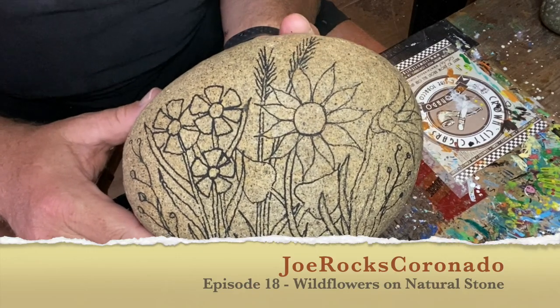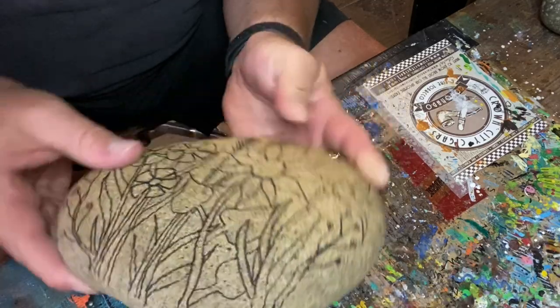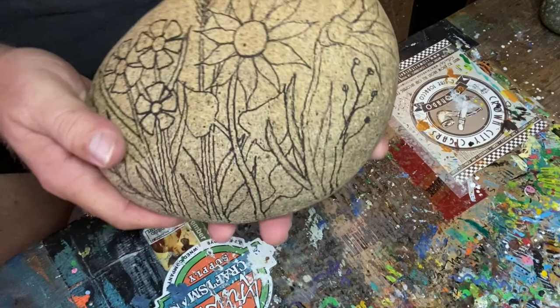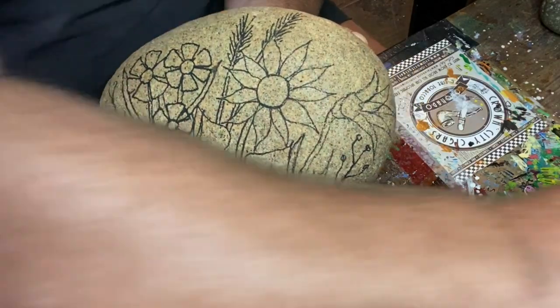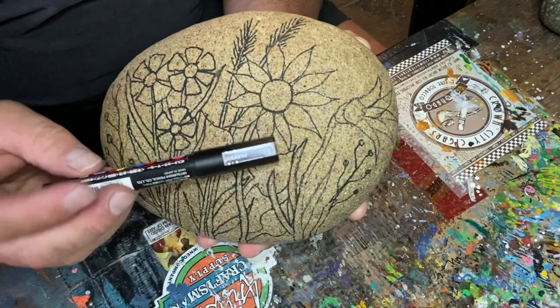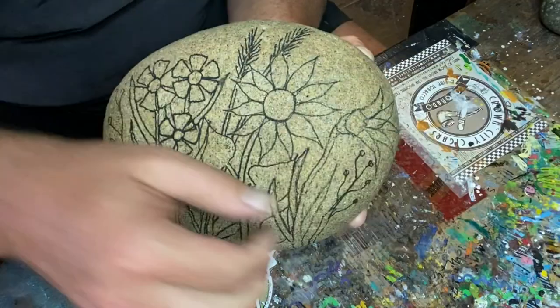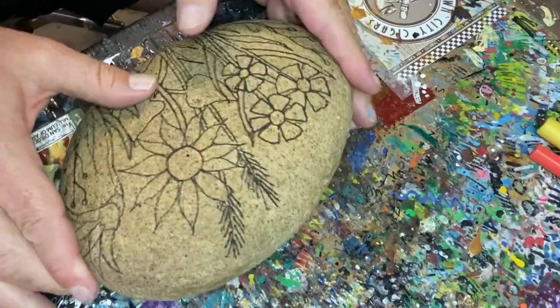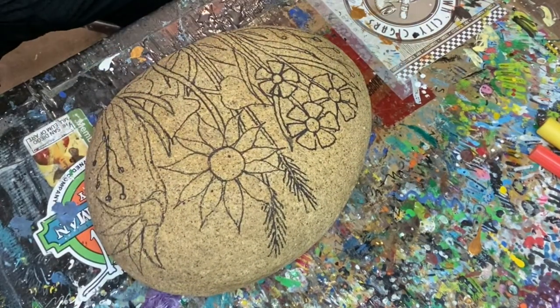Hello everybody, Joe Cain here from Joe Rocks Coronado with another project. This is how to do some wildflowers on a natural stone. I've got this nice pretty smooth natural stone, and I've drawn in with my black Posca paint pen the outlines of some wildflowers that I want to put on here. Now I'm going to fill them in with color and you can see how the process works.